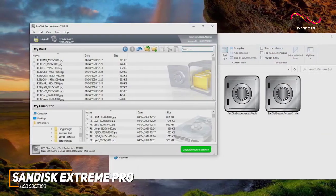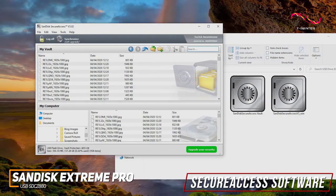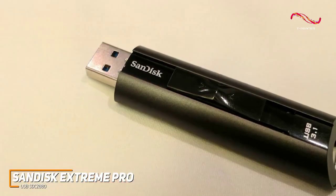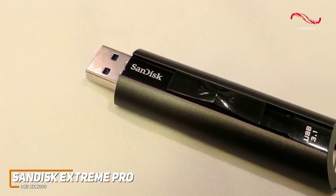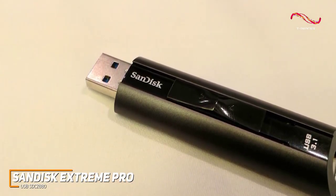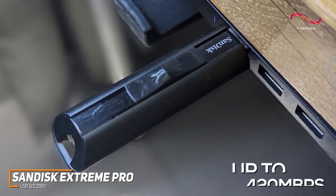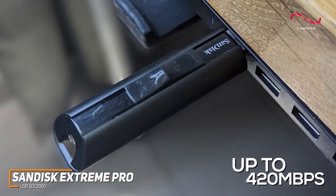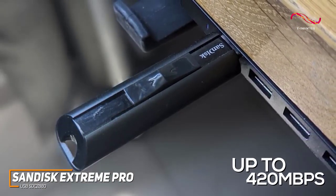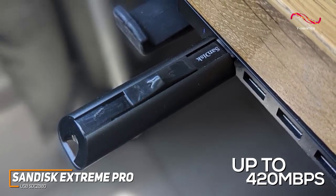Unlike the Kingston DataTraveler Max, it also comes bundled with Secure Access software, which features 128-bit AES encryption to protect your sensitive information. It's available in configurations of 128GB, 256GB, 512GB, and 1TB depending on your storage needs. Overall, it delivers outstanding read speeds up to 420MB per second and write speeds up to 380MB per second, which is much faster than the cheaper models and ideal for transferring larger files, but the performance can be somewhat inconsistent and prone to slowdowns.